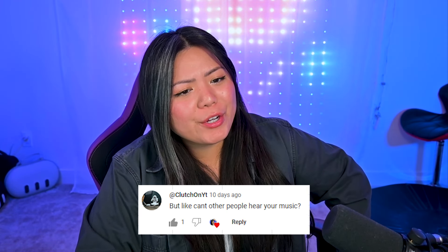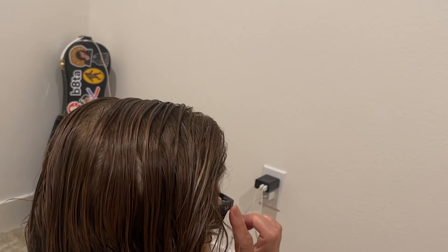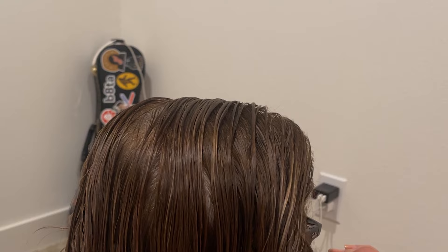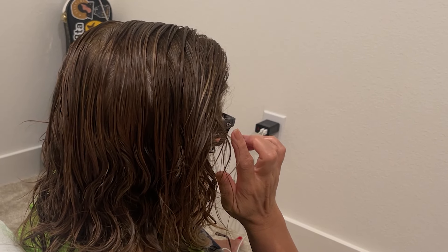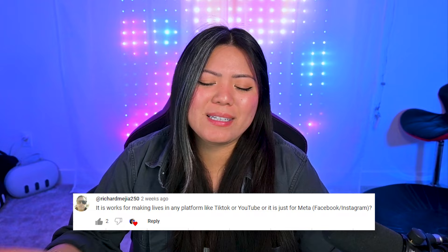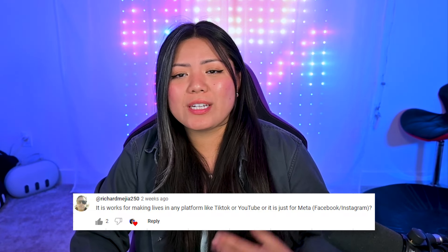Clutch on YouTube asks: can't other people hear your music? Pretty lightly, yes. In my last video there was footage of me sitting about two feet behind my mom while she's listening to music, and I could hardly hear anything while recording directly behind her. You can hear it very lightly if you're close enough, but not really.